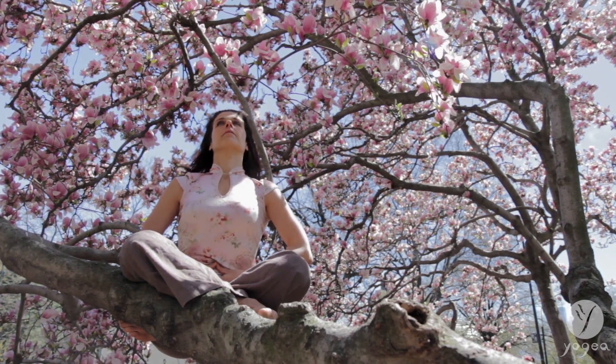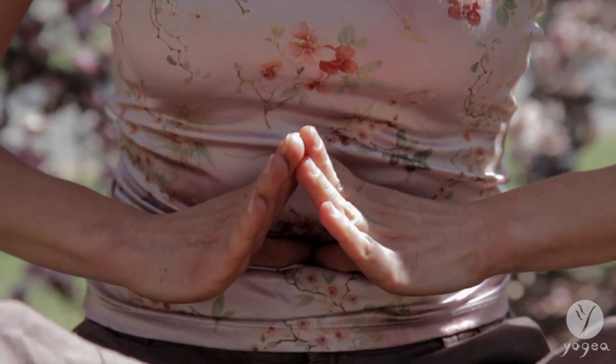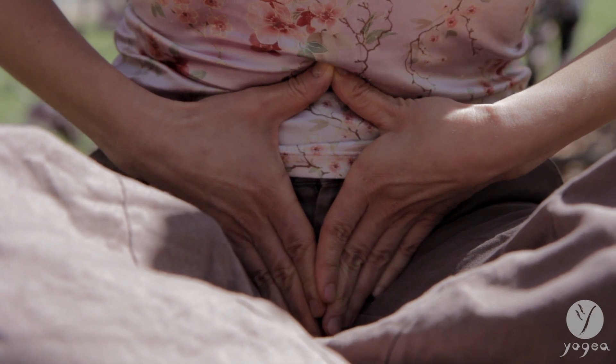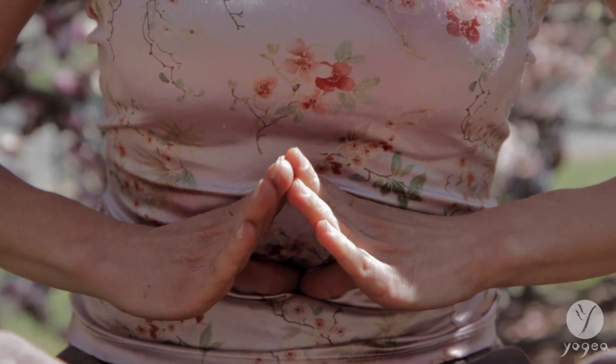Look up. Feel the oppositional pull between the earth and the sky, connecting to the vital energies of the body, relating them to the vital breath of spring.